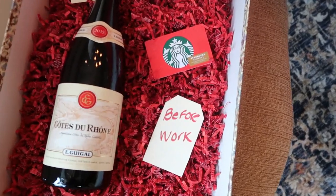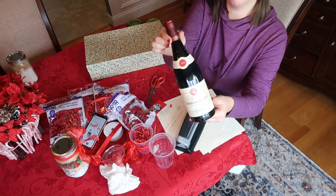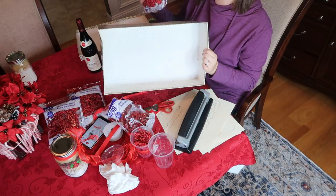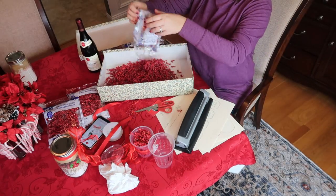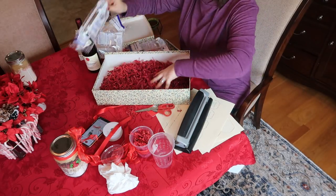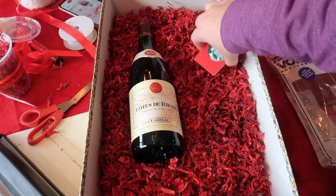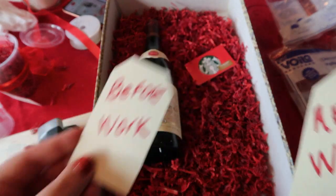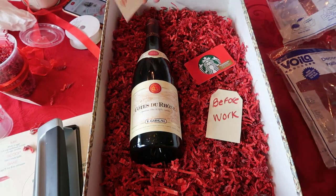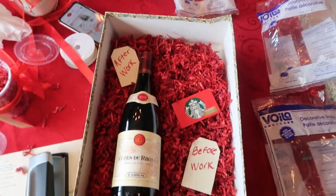If you want to take it up one more notch, this is a fun gift idea for a teacher — a before-work and after-work beverage gift set. All you need is a bottle of wine (try not to drink it — I know the holidays can be stressful), a few bags of dollar tree filler, and a sturdy box to hold the bottle. You just nestle in the wine, nestle in the gift card, and add little tags that say 'before work' and 'after work' so they wouldn't get confused. This was super quick but any teacher would really get a kick out of it.